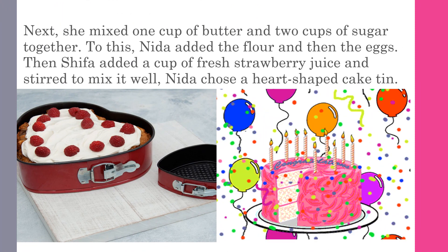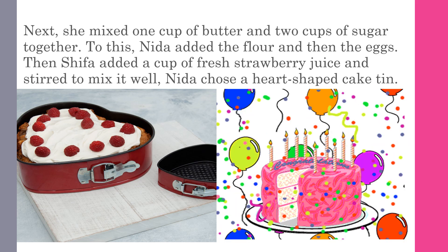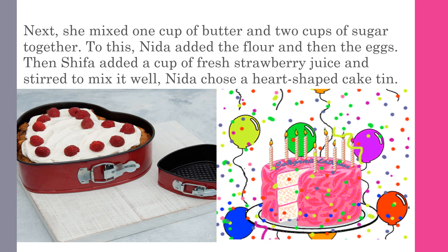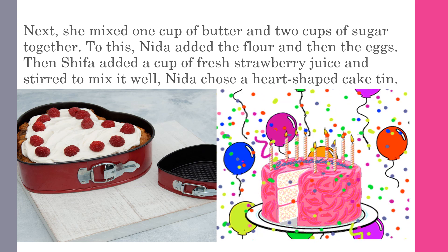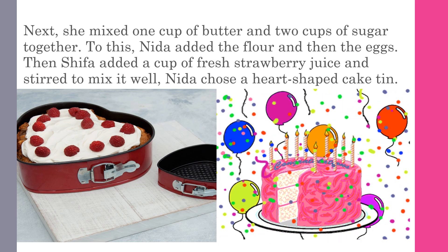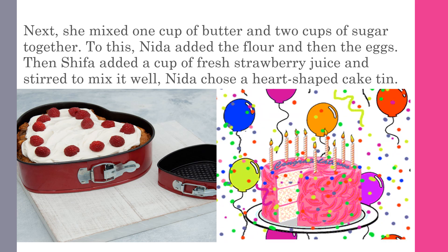Next, she mixed one cup of butter and two cups of sugar together. To this, Nida added the flour and then the eggs. Then Shifa added a cup of fresh strawberry juice and stirred to mix it well. Nida chose a heart-shaped cake tin.